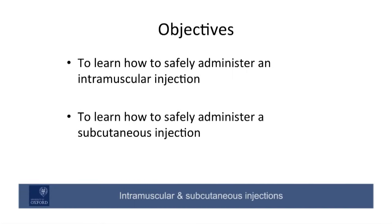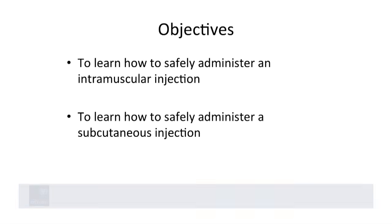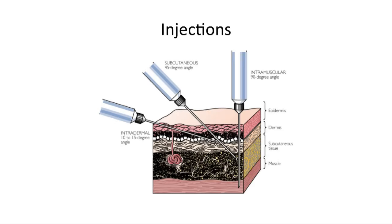This video will demonstrate the correct technique and procedure for administering intramuscular and subcutaneous injections. These procedures are commonly carried out to introduce small volumes of a drug into the system of a patient where oral medication cannot be tolerated or absorbed. Usually a volume of 1 milliliter or less will be injected subcutaneously, while larger volumes from 2 to 5 ml will be injected intramuscularly. Needle size depends slightly on patient size, but in general blue or green can be used for IM, and blue for subcutaneous.